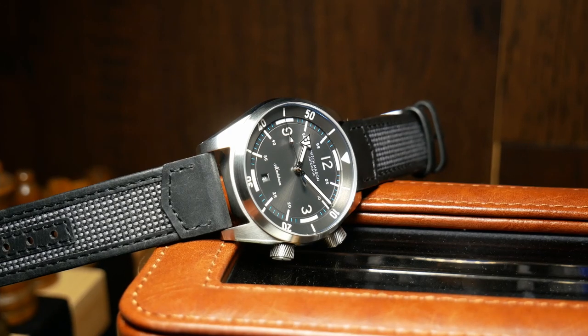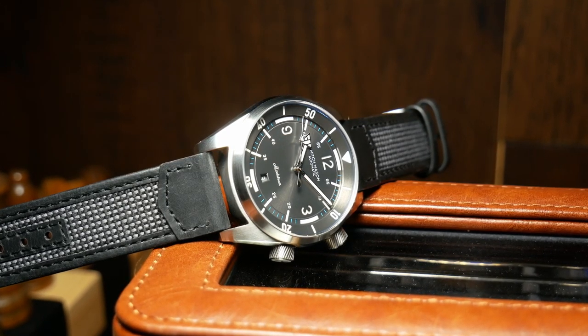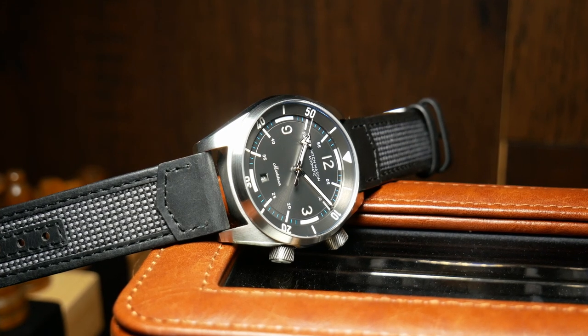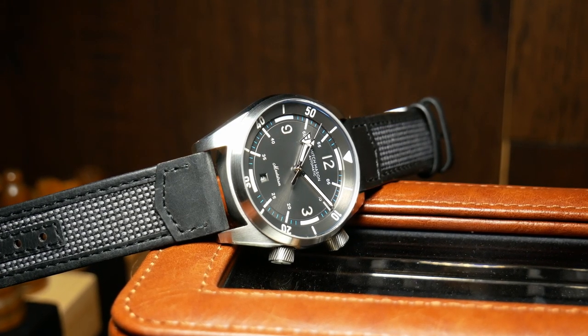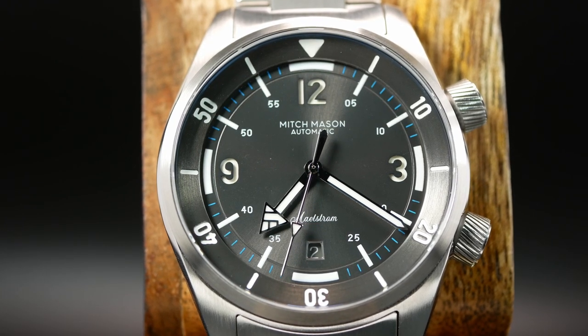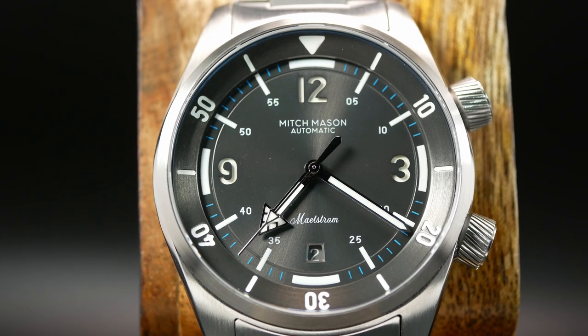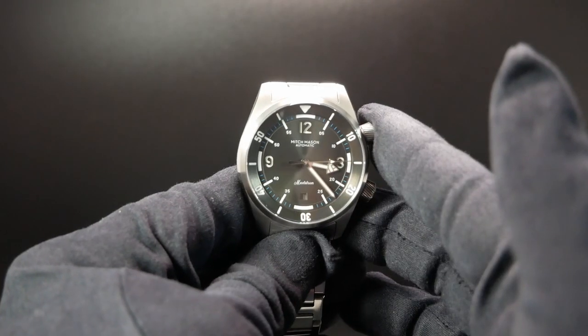Now I do love the layout here, but being crowded is a side effect of it. So one thing that I would suggest is that they develop a nice simple logo and just use that at the top. The date itself is also a bit small and hard to read. I do like that it's at the 6, and I like how it blends into the minute indicators, but it is so small that it is hard to read at times.